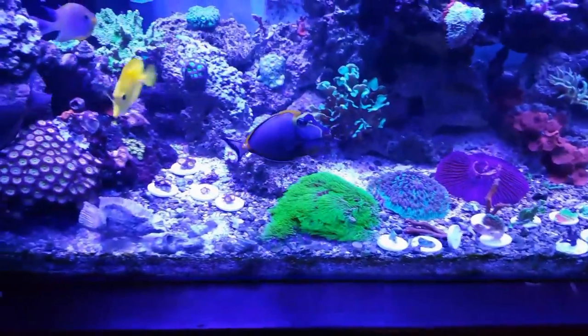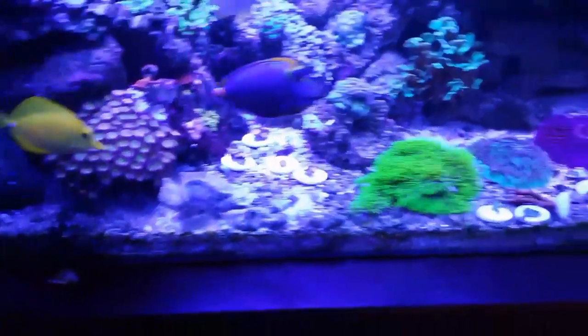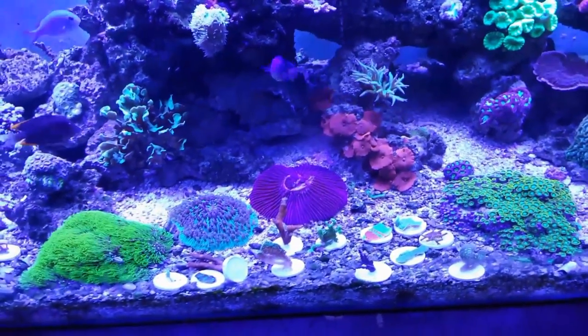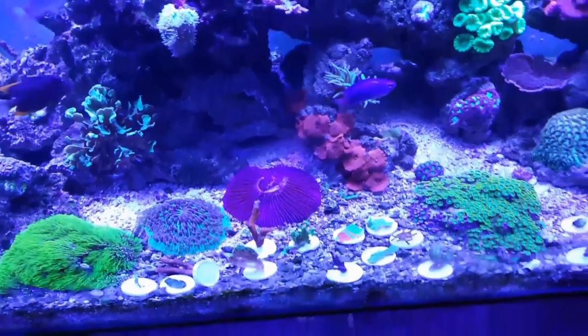What's going on everybody. I thought I would talk about some of the things that I did wrong in the beginning of this tank that I wish I wouldn't have done.